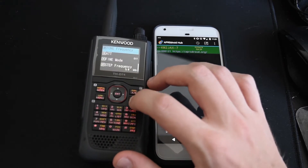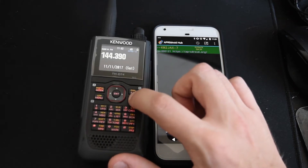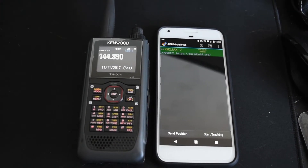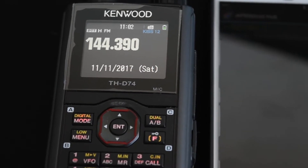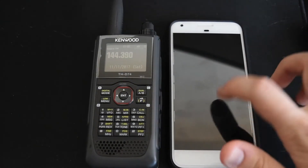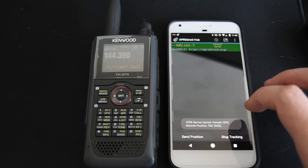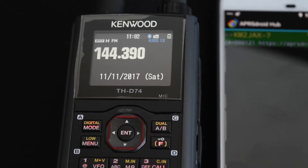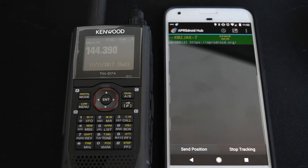We switch the radio over to KISS mode. We hit the function key and APRS until it says KISS 12. So we have KISS 12 on the radio, it's on the right frequency, and then we turn the connection on between the phone and the radio. We hit the Start Tracking button in APRS Droid, and you should immediately see that the Kenwood says Connected with a little Bluetooth icon. Now the phone and the radio are connected.